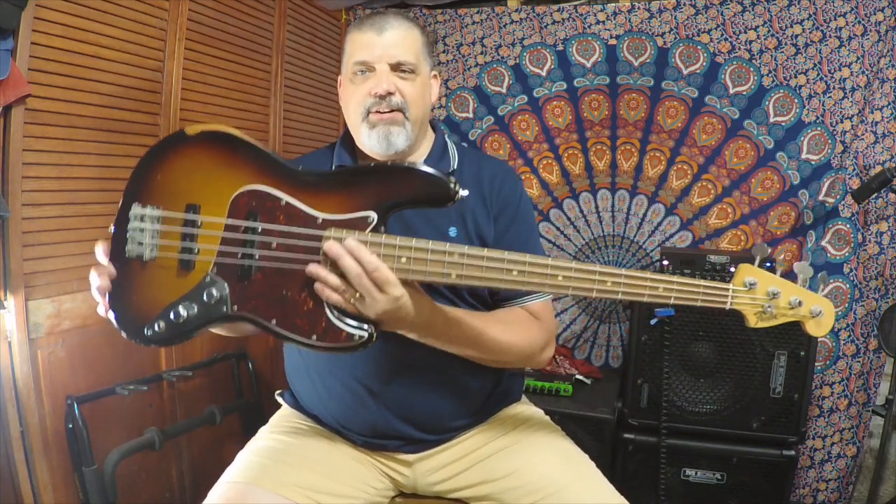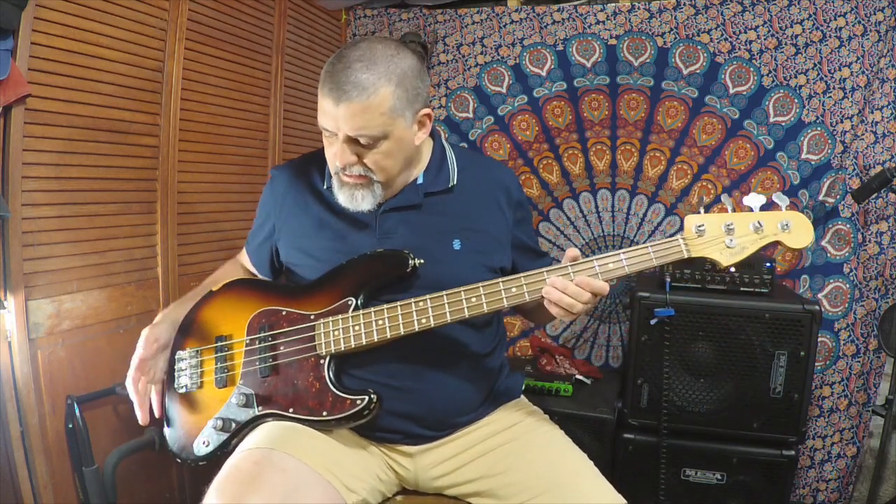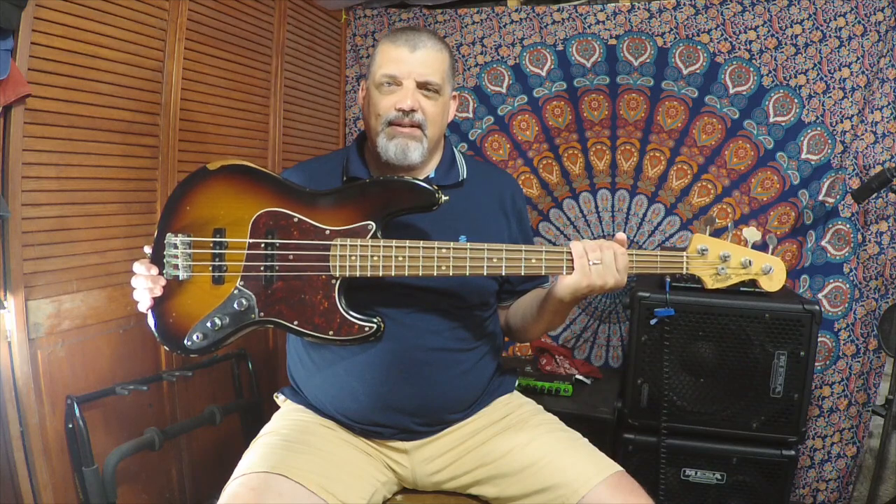Otherwise, it's very lightweight — this has to weigh under eight pounds — very comfortable. It has 60s Fender custom shop pickups and a tortoise pickguard. Jazz bass is the bass I've always been most drawn to. Some of my biggest bass heroes have played jazz basses: John Paul Jones is my biggest influence and he played a '63 jazz bass for the majority of his career. Also Tommy Shannon and Geddy Lee. So let's dive in and check out some of the sounds.